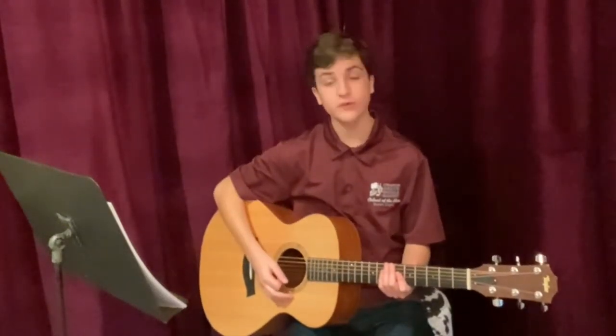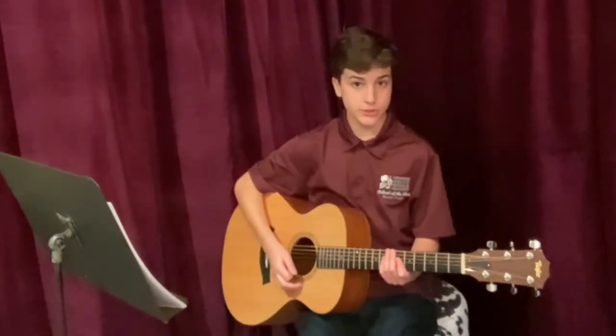Hi, I'm Maxwell Heyman, and the first scale I will be playing is a two-octave A major scale.